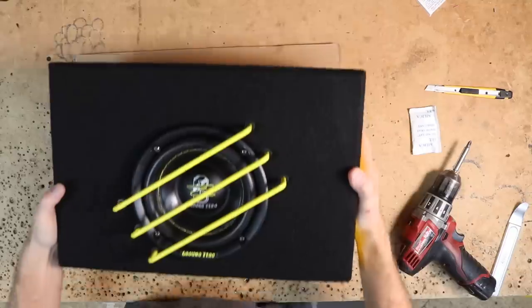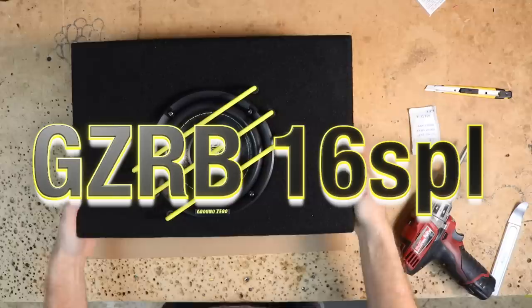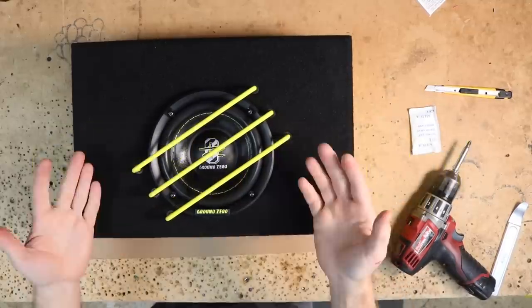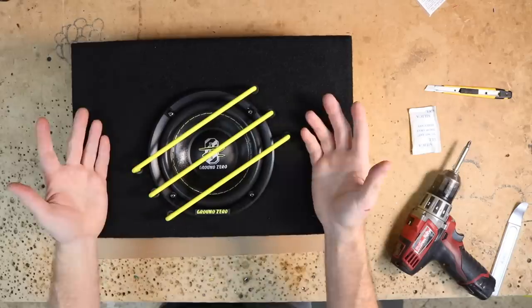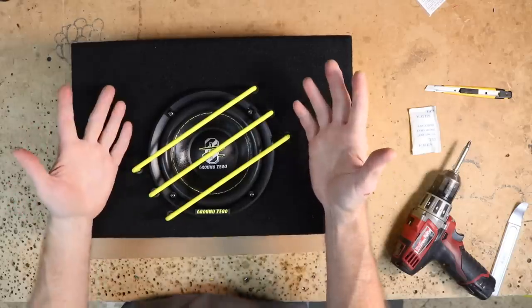If one small woofer wasn't enough — and by small, an 8-inch is pretty small — but that's not the trend right now. The trend is to go even smaller. Along with making amplifiers tiny, they're getting amazing sound out of even smaller drivers than an 8-inch. Which brings us to the next loaded enclosure: the GZ-RB16 SPL. That's right, a 6-inch preloaded subwoofer enclosure. Let's take a look at it.